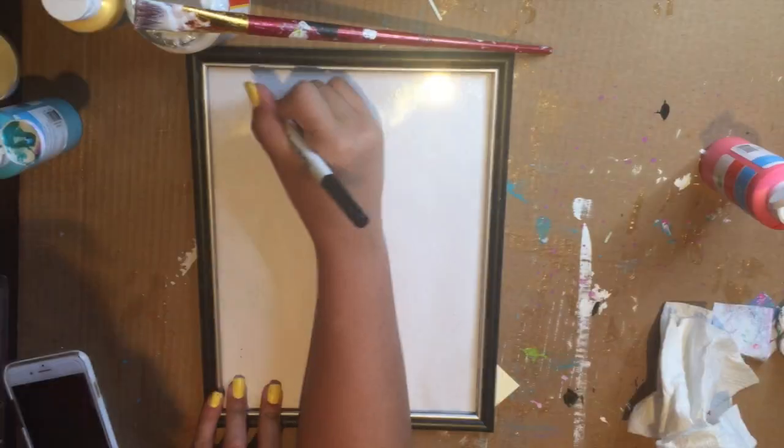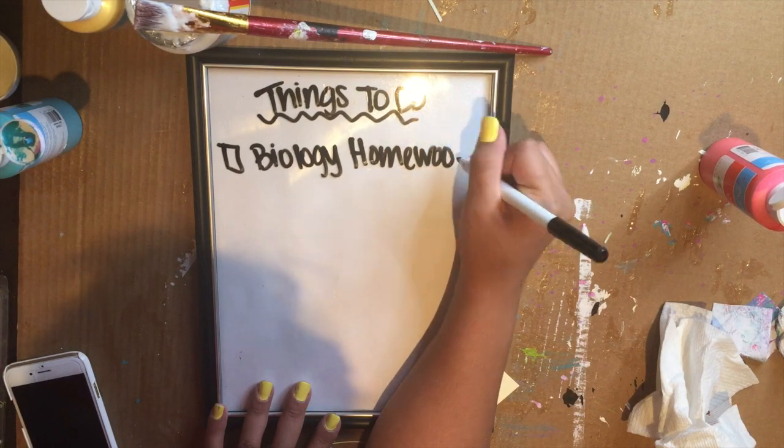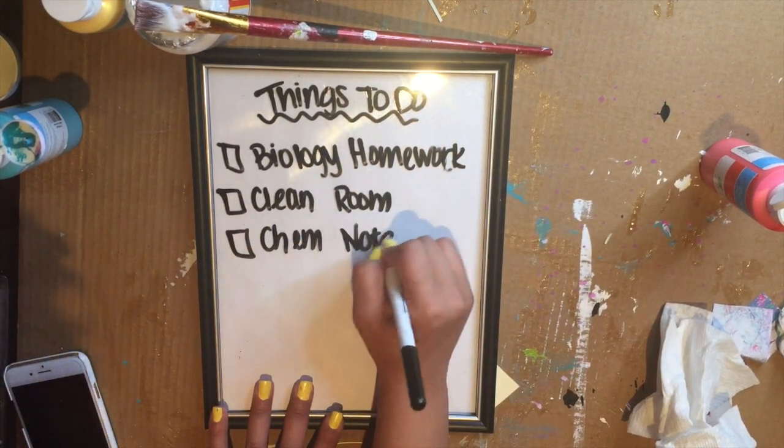You can also use the picture frame as a things-to-do list — just grab a whiteboard marker, write whatever you want to do, and check it off when you're done.